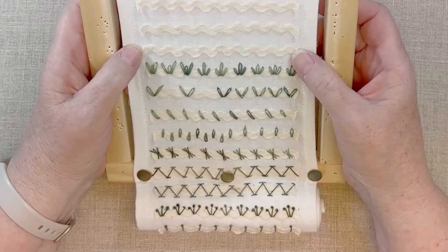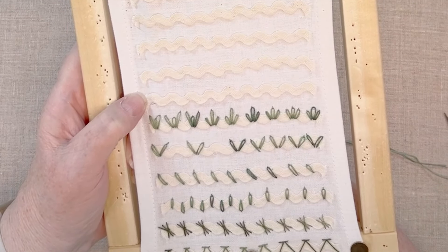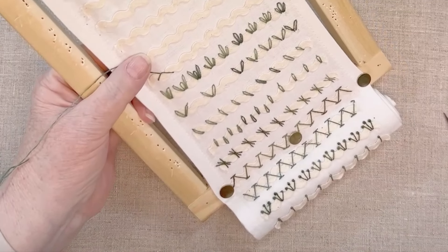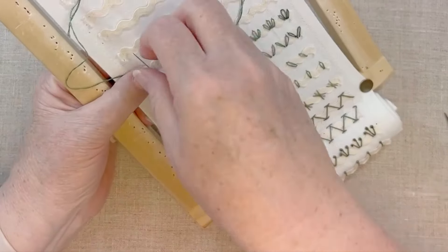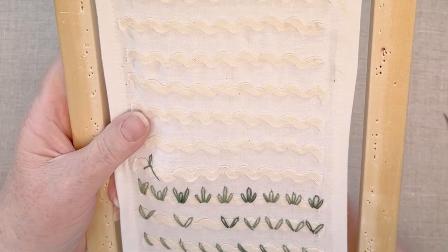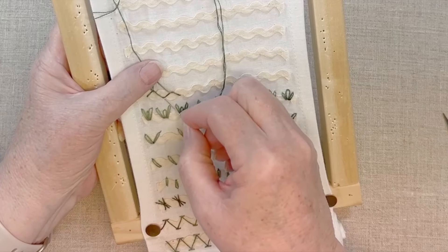Now we're going to do a combination stitch. In the very first video, we did a fly stitch, and I may have mentioned we would try another variation of that later on. We're going to start off just like we're making a fly stitch. I'm coming up at the underside of the arch, putting my needle down in the underside of the next arch, and then bringing my needle back up in the bottom of the center arch in between. Instead of doing a straight stitch here, I'm going to make a Lazy Daisy. I can stitch each of these to make them look like they're connected at the base. When I come back to make the Lazy Daisy, I want to insert my needle under the thread here.